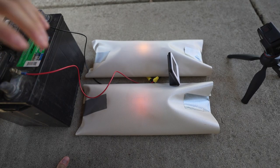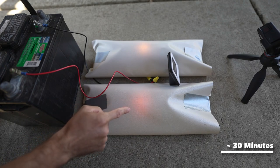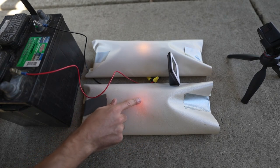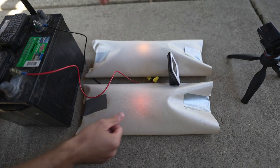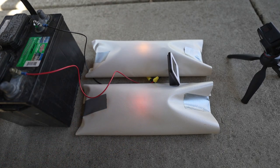We're a little ways into this experiment — not sure exactly on the time, we'll have to review the footage later. But on the incandescent side, you can actually feel it's melting — the texture of the vinyl is melting away. Whereas on the LED, it's just fine. So I think we're getting there as far as possibly burning a hole through this vinyl.